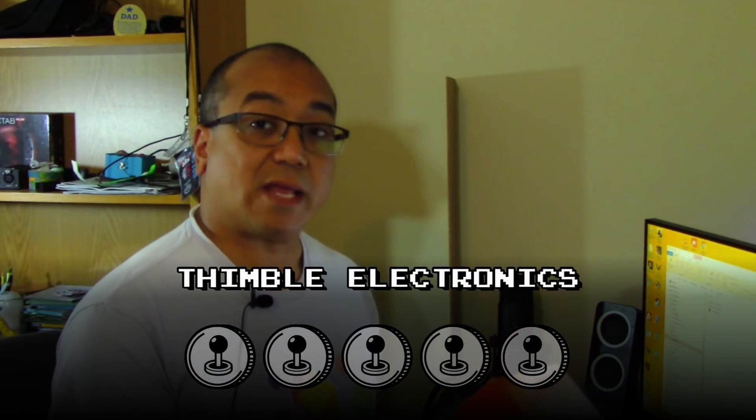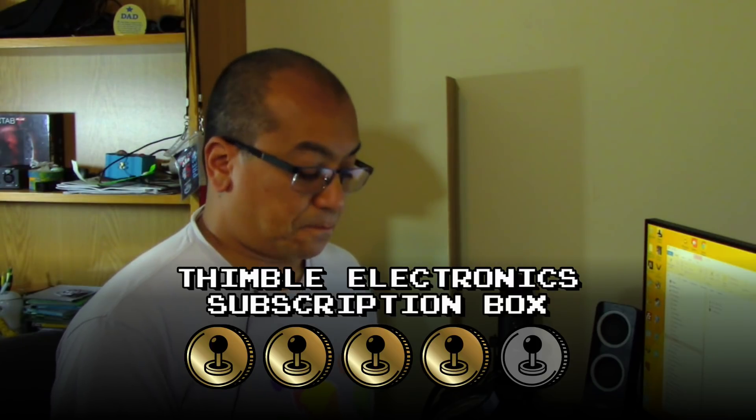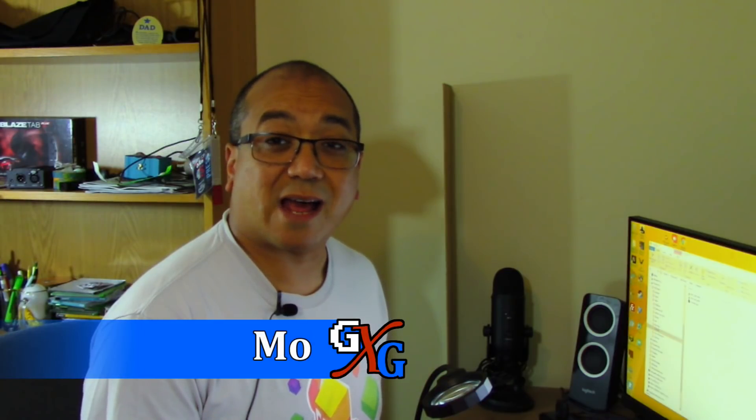Using our token system, I would rate this Thimble at probably four tokens. The only thing that kept it from getting that fifth token is that this is a loot crate sort of thing where they send you a different project every month, which is awesome, but it's not inexpensive — I believe it's going for about $50 a month, which is not cheap and probably not in a lot of people's price range. That said, from what they give you, it's definitely a lot of fun. I'm curious to see what other kits and components they come out with. They've built a pretty flexible platform, and I could just see this continuing to grow depending on how interested your kids are.